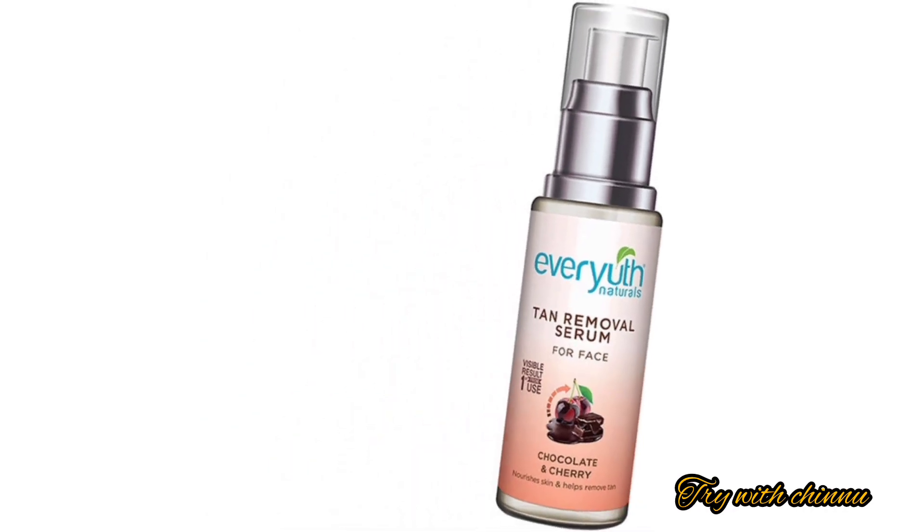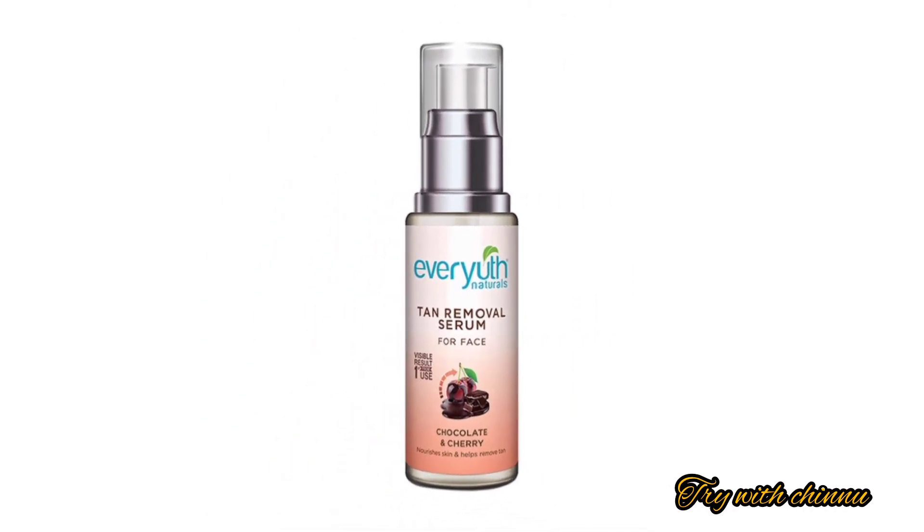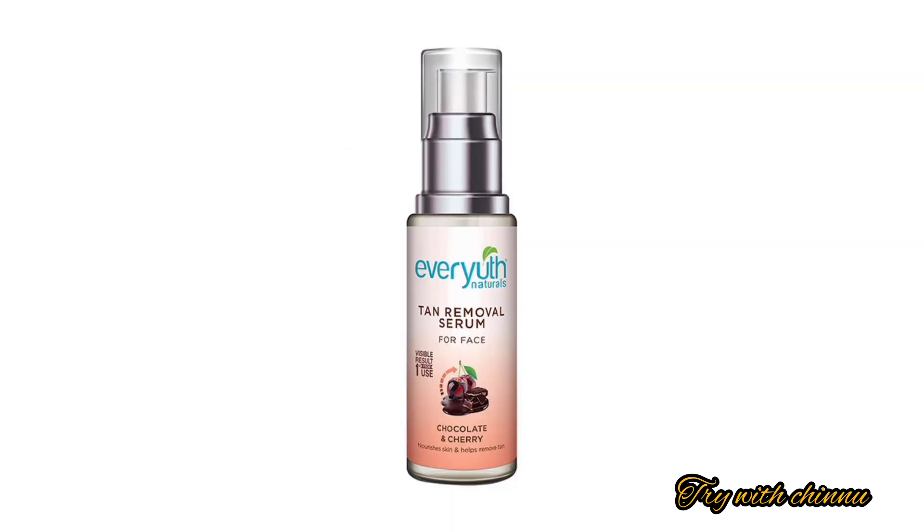If you like this product, you can use it daily to reduce pigmentation from the skin. It is also useful for treating dry skin.